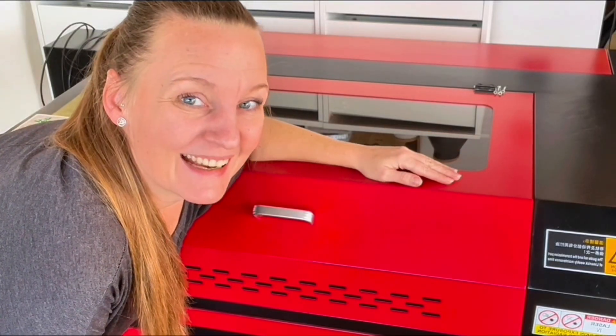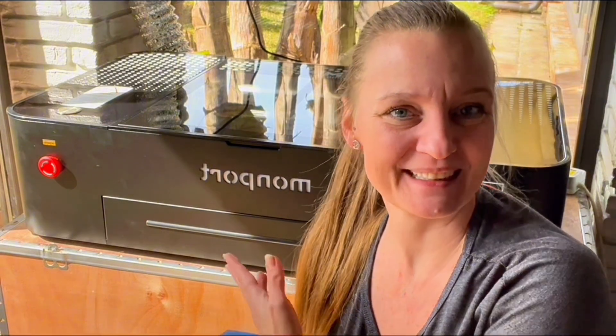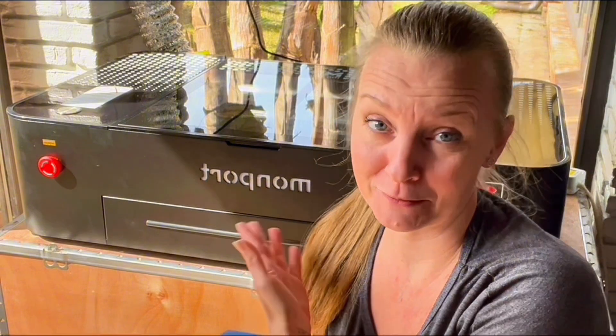I just sold my big 80-watt CO2 laser from Viva and I'm going to exchange it with a 55-watt laser from MonPod, which is smaller and less powerful, but it has a lot of better features. So let's see if I downgraded or upgraded.